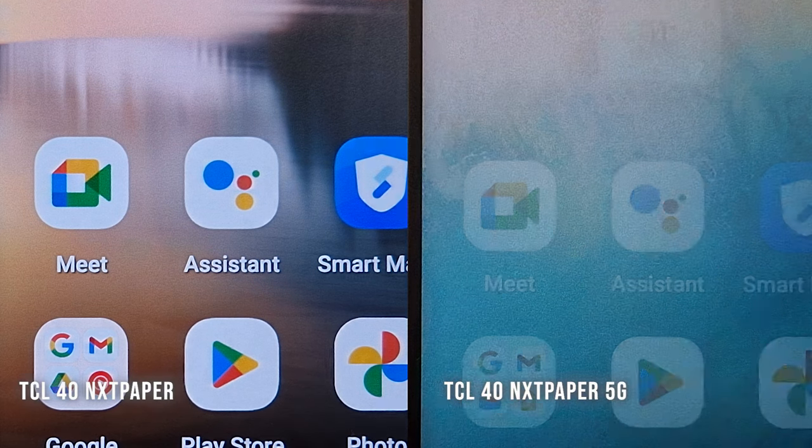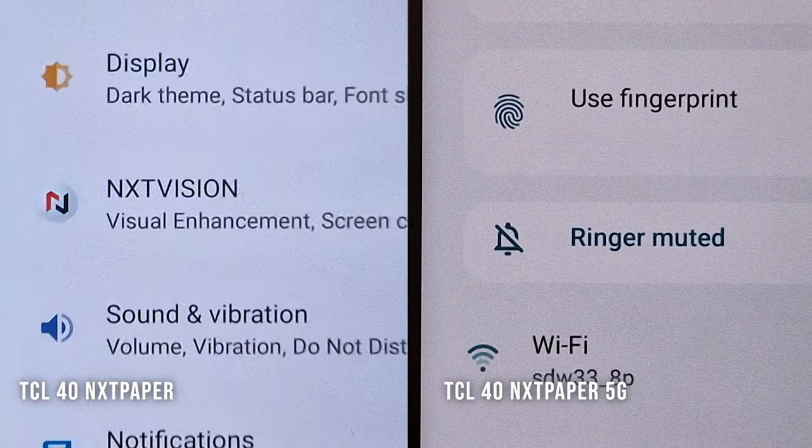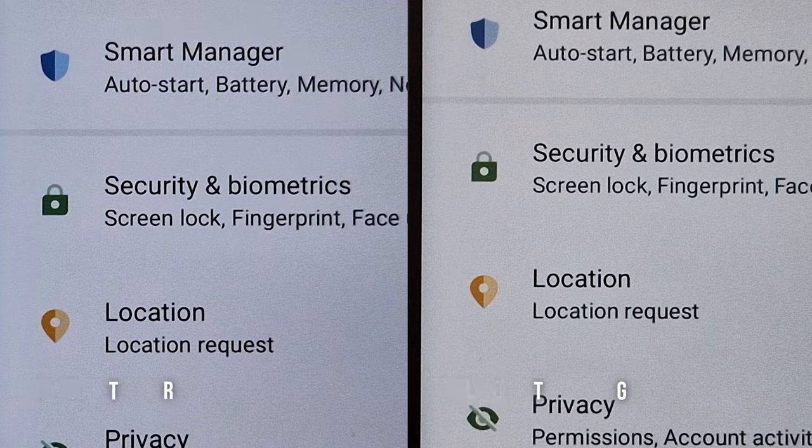The 5G version only has 269 PPI, which you can notice when holding the phone a bit closer. It's not like you notice the pixels all that much, but because of the anti-glare front glass, it's a difference you can actually see under regular viewing conditions, especially with small text.